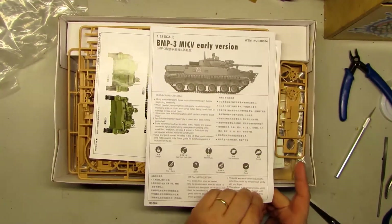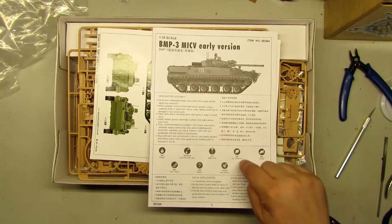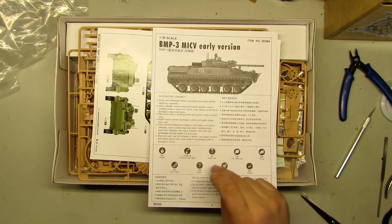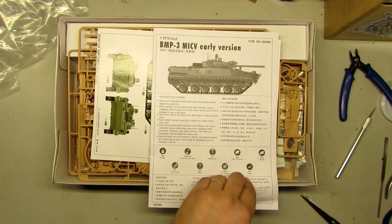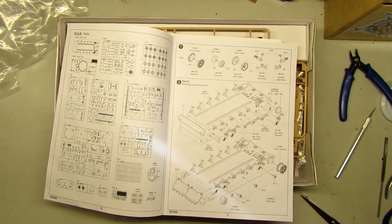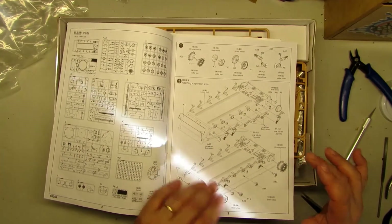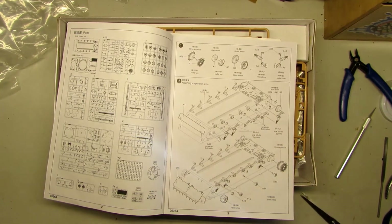Now let's take a look at the instructions. They include some legend symbols to know — like bend, decal, cut, remove, no-saving option. This is when you want to put a different option on the model. They also show when to make a hole, when to use super glue, where to put weight, and where to file and sand. I can see all the steps, and I want to check if this shows the amount of single tracks needed for just one side — normally they don't show that.